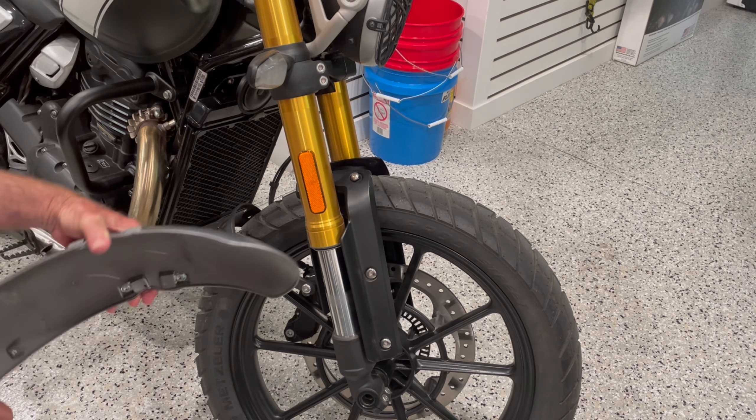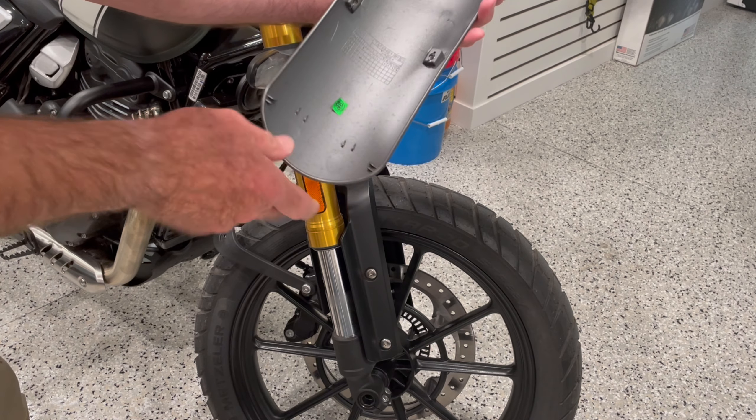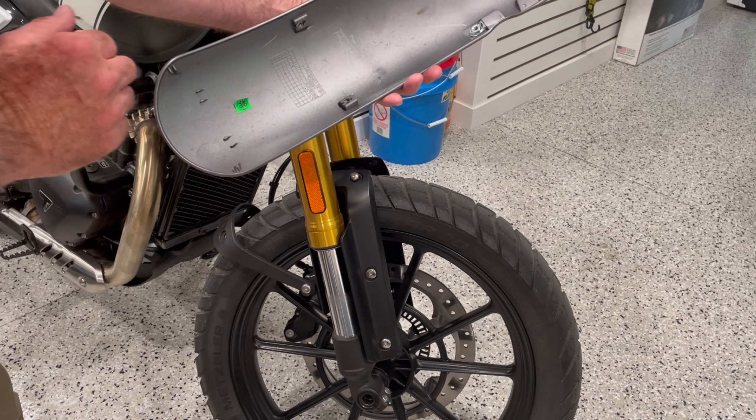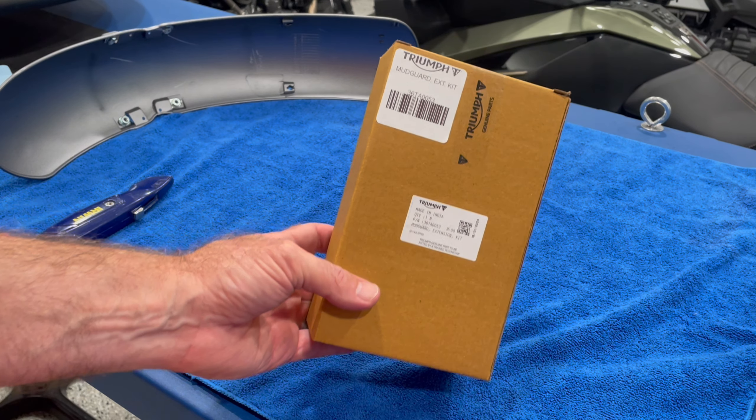The fender comes right off that way. And yeah, there's some crud down in there — cleaning this up nice before you put the extension on is really smart. This is the mudguard extension kit right there.